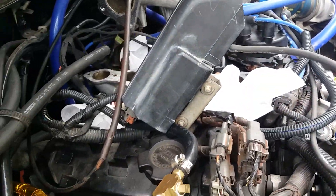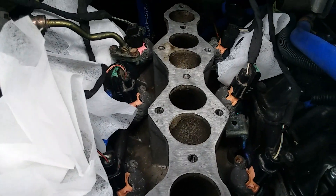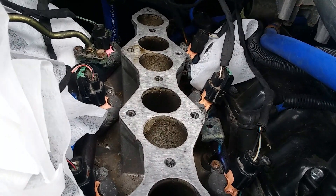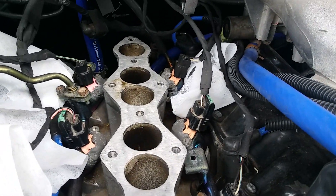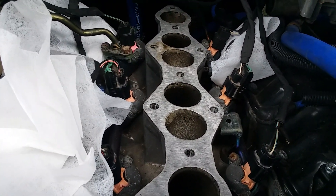I wanted to show you guys this before I button it all back up together — these are the VG33E injectors that Alex from Floppy Nissan sent me. It doesn't seem like these are the problem. I think if we still have pressure problems at this point, I'm going to look at the fuel sender, the fuel pump itself — maybe that's causing all my dilemma.